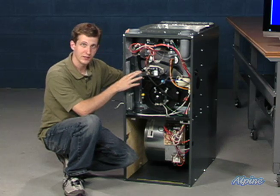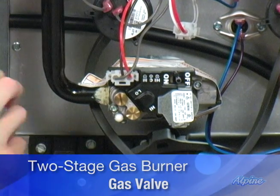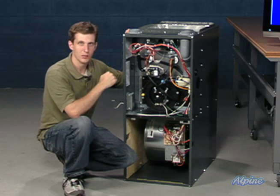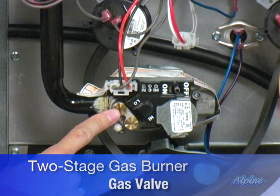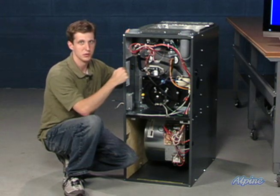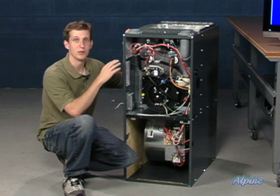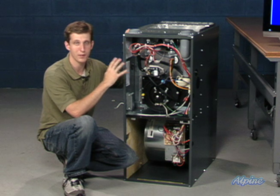This particular gas valve, as you can see from these two screws here, is a two-stage gas burner. This means that when the heat load requirement is lower, especially in the spring and fall, the gas valve will open partway initially, allowing just a small amount of gas to move through the system and burn in the heat exchanger. It keeps the heat at a lower temperature, allowing the temperature to stay more even throughout your home, eliminating the sensation of hot and cold pockets.